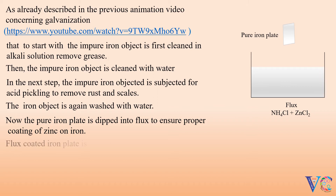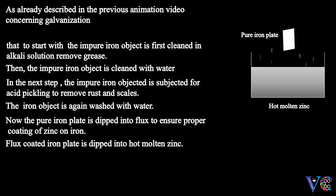Flux coated iron plate is dipped into hot molten zinc. Now the galvanized iron is passed through hot rollers to get rid of excess zinc.